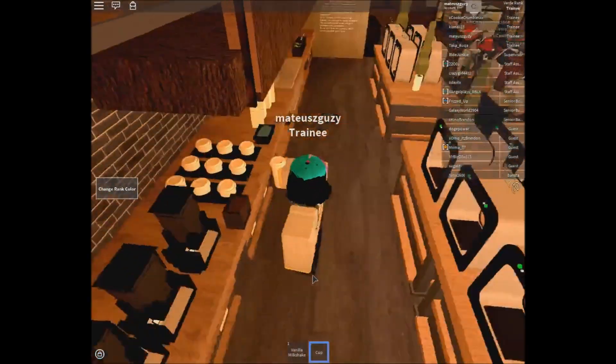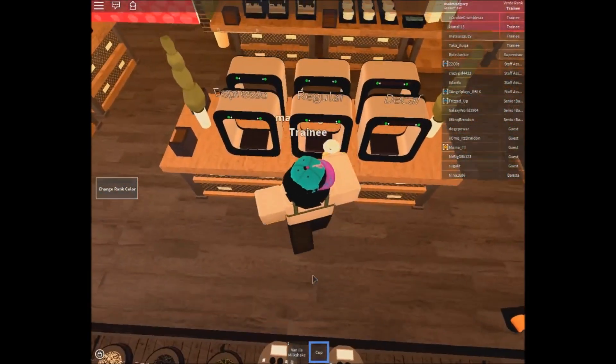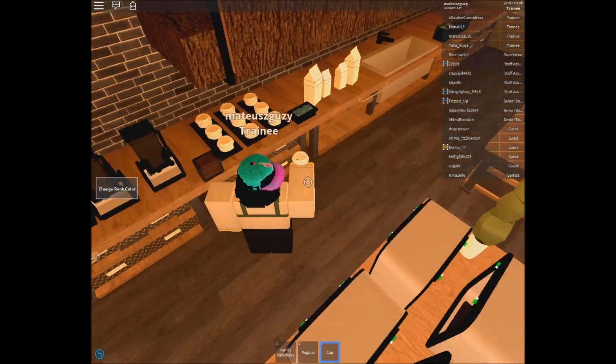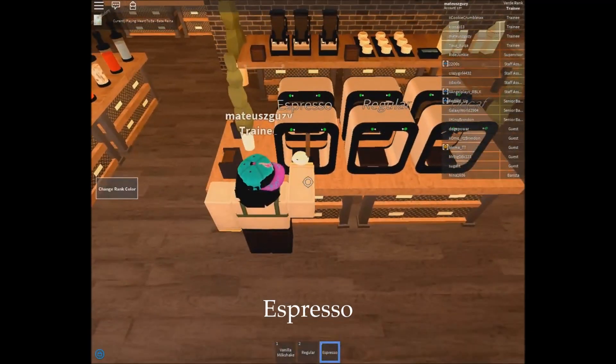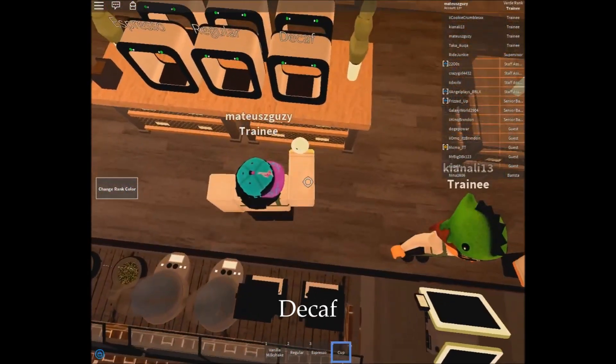Now it is time for coffees. I will start off with coffees that just require you to insert the cup into the machine. Just grab a cup and find a correctly labelled machine. I am going to use shift lock mode to help me move more accurately so I get the correct machine. You can also do this in first person.